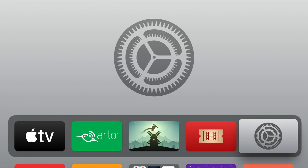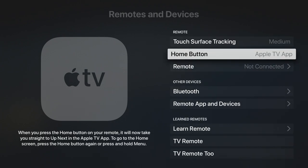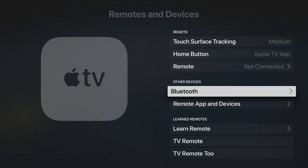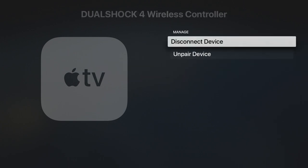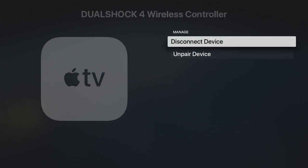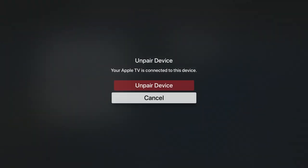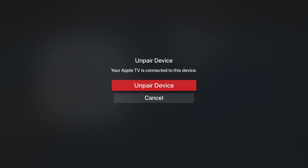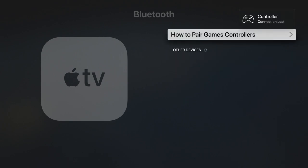Now from the home screen of our Apple TV, if we return to Settings and once again select Remotes and Devices, by selecting Bluetooth we will see our DualShock 4 controller. If we select our controller from the list under 'My Devices,' we will be presented with two options that allow us to manage our controller. Let's select 'Unpair Device.' We are now asked to confirm that we wish to unpair our controller from our Apple TV. When we select 'Unpair Device,' the Apple TV will lose its connection to our controller.